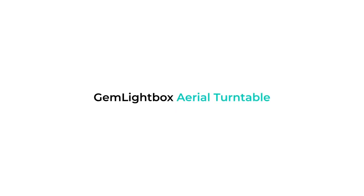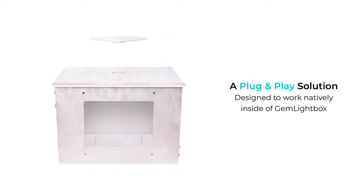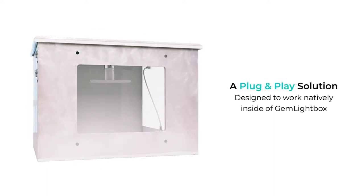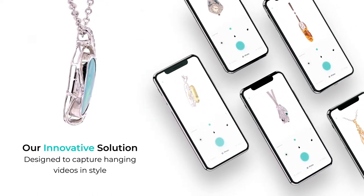Introducing GEM Lightbox Aerial Turntable. The GEM Lightbox Aerial Turntable is a plug-and-play solution designed to work natively inside of GEM Lightbox. Our innovative solution is designed for capturing hanging jewelry in style.